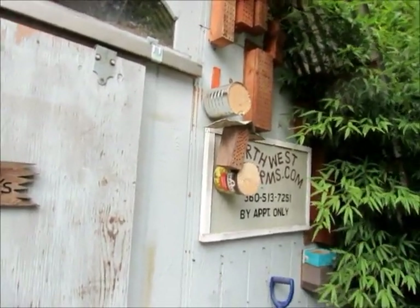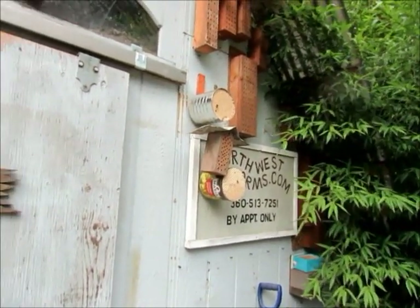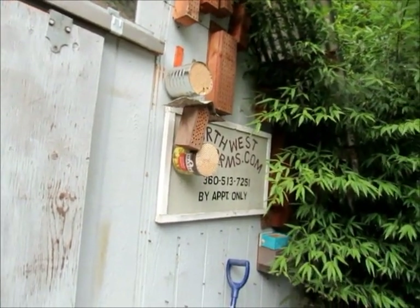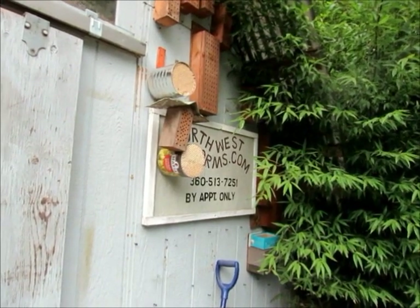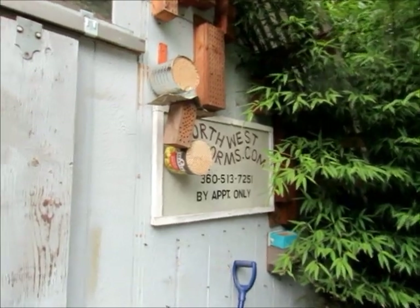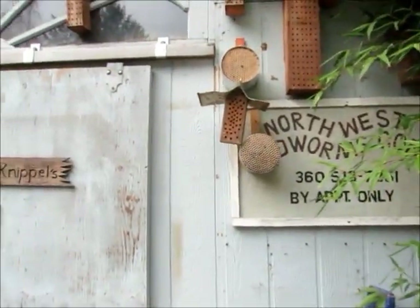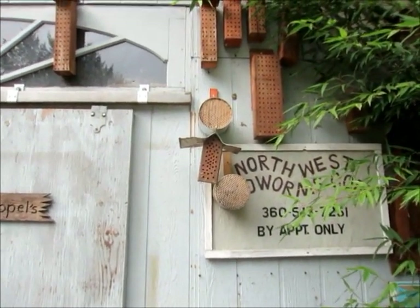The first two on the end are usually males, in case some predator breaks into the larvae, and then the ones behind are females. So if you end up using just a four-by-four block, you end up with just as many females as males. But with these long six-inch tubes, you end up with three or four more females per straw, so you get a stronger colony with the long straws.